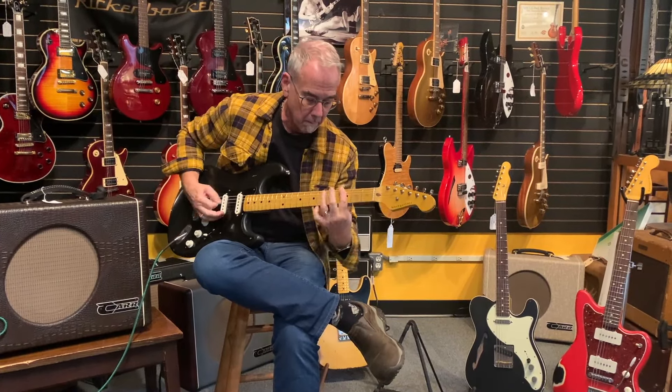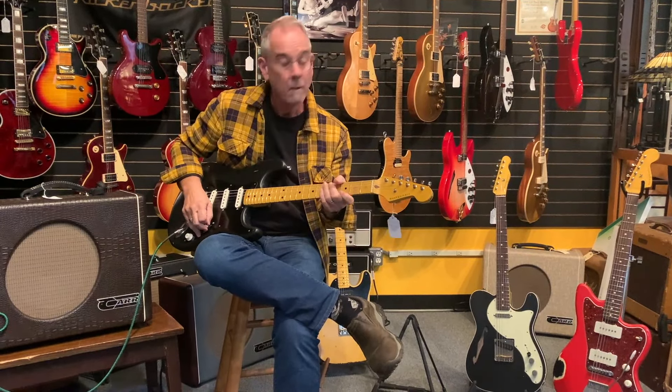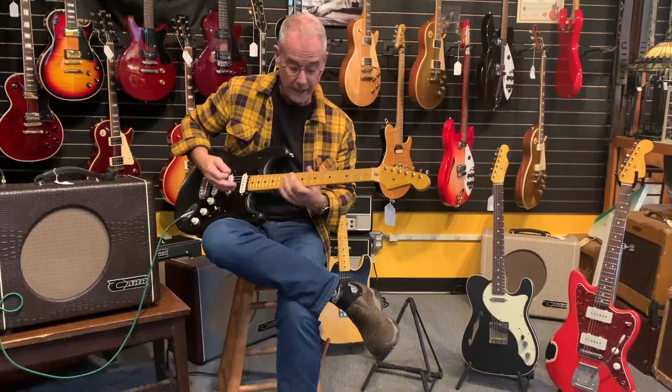Again, Lawler pickups — here's the middle and neck positions demoed.